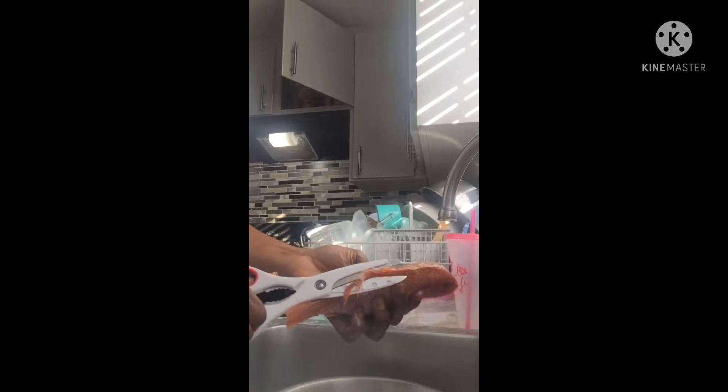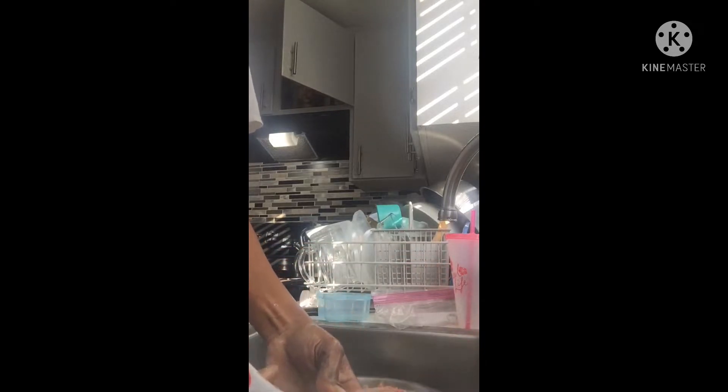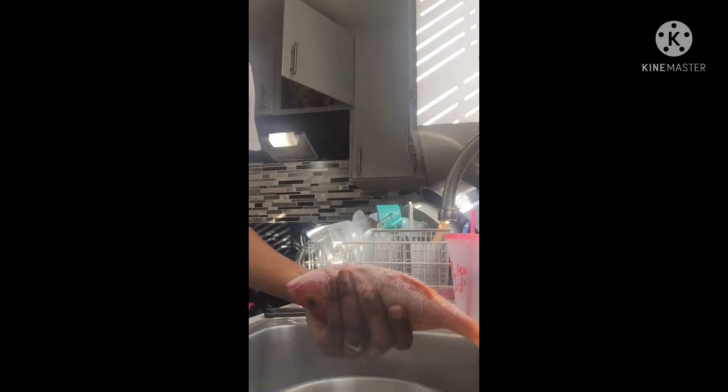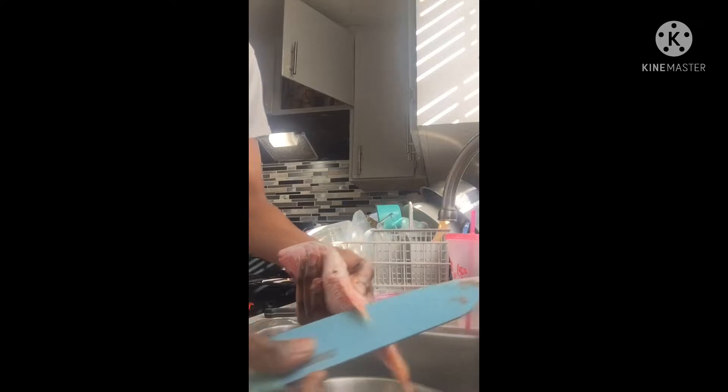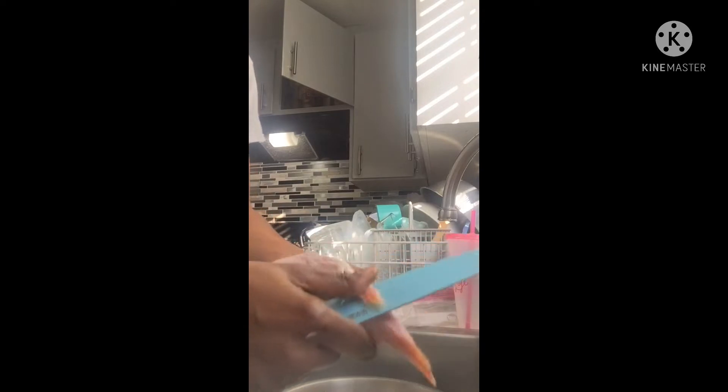If you're in a restaurant cooking for somebody else you don't have to remove this — there's the backbone — but this is for me so I'll remove it. It's optional, you don't have to remove this backbone right here. So what I'm doing now is I'm going to remove the internal parts.